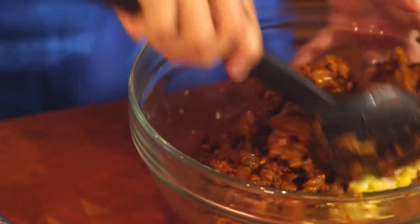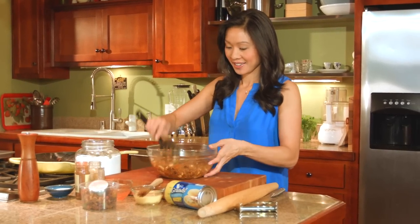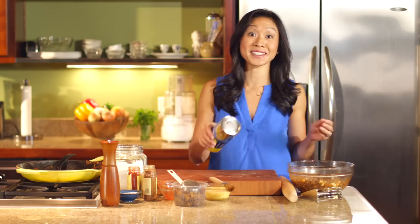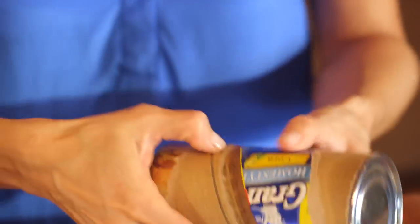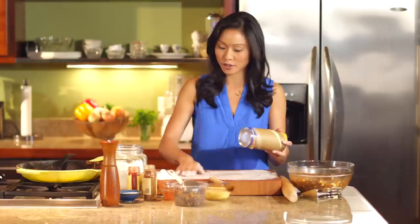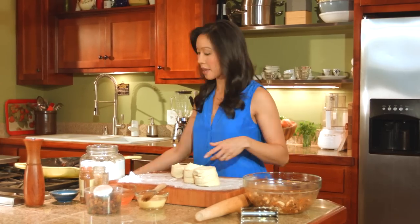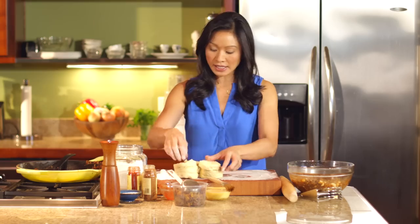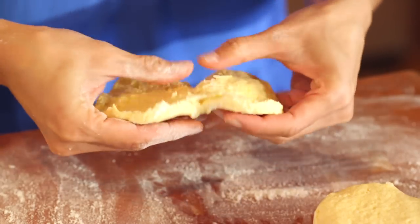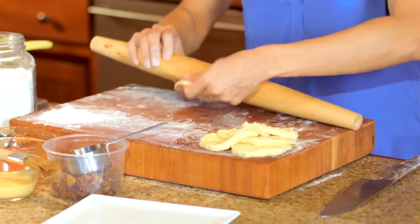Now we need a wrapper for this savory, sweet, and spiced filling, so that's where our corn biscuits come into play. These are going to get rolled really thin, so you will need a lot of flour to help you along the way. We're going to make 16 empanadas today, so each of these gets split into two. You can actually go in and separate out the layers like so. Once you've split your biscuits, let's go ahead and roll all of them out.